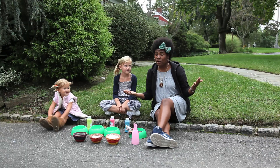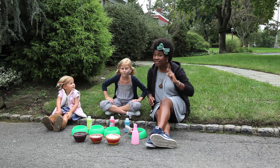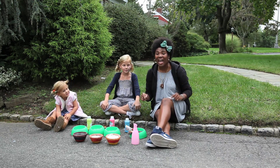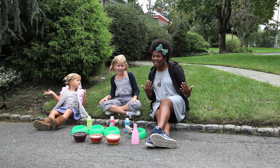You might be wondering why we're in the driveway today. That's because today's project is super dope — it acts like an art project, but it's really a super scientific one. What are we doing today? Carbon in color!